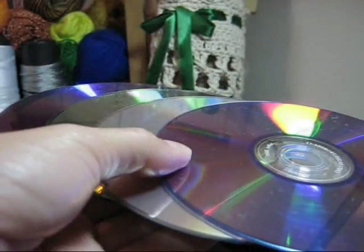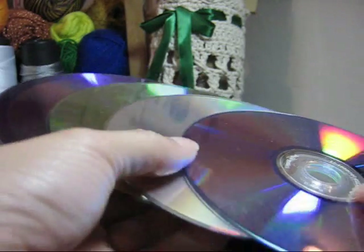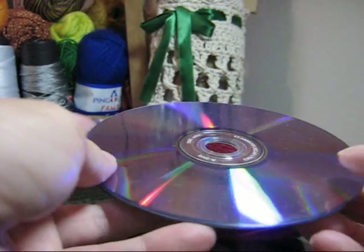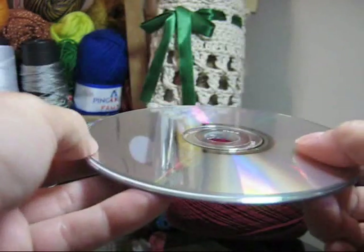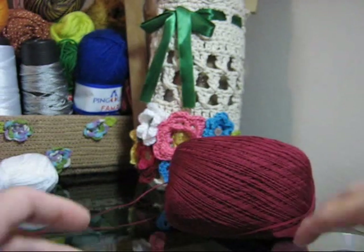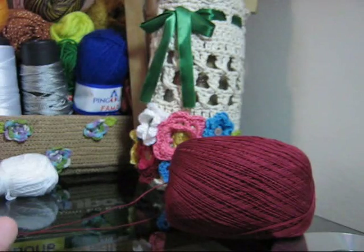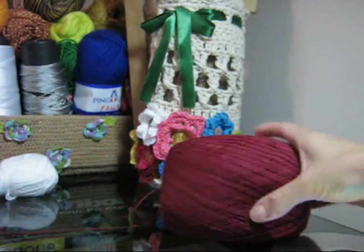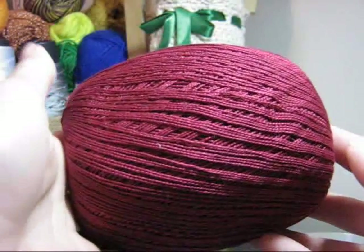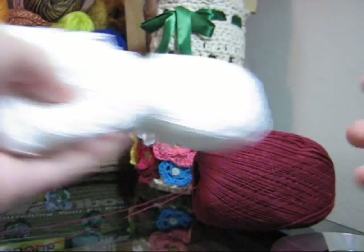Para executar esta peça, você utilizará quatro CDs ou DVDs. Eu utilizarei quatro porque trabalharei da forma reforçada, ou seja, frente e verso com brilho. Você utilizará também agulha para crochê — eu vou utilizar a agulha 3 da Nipo — e trabalharei com fios de duas cores: Cléa Mil no tom vermelho, um vermelho bem forte, e também na cor branca.